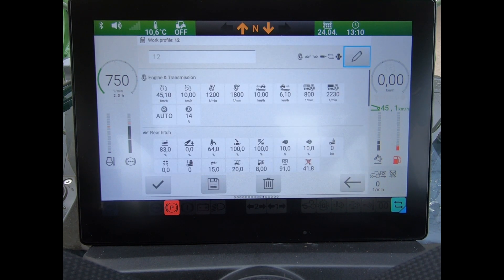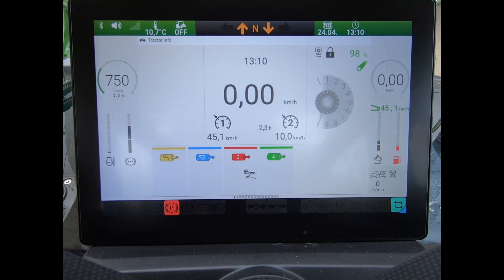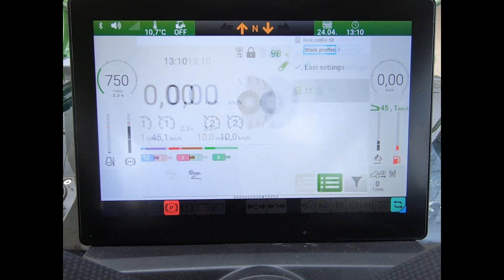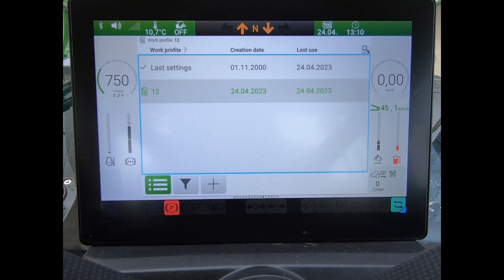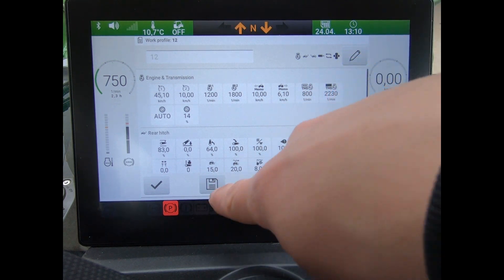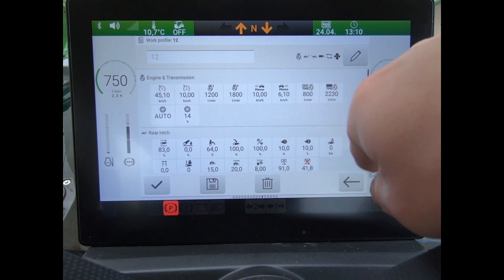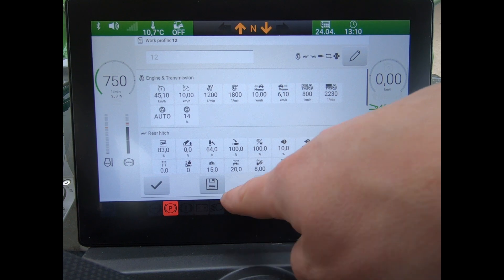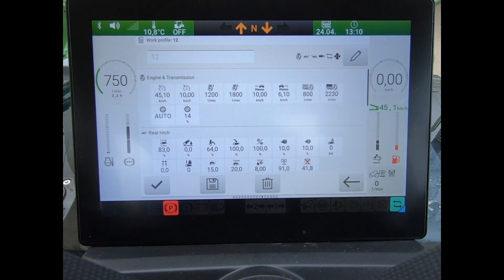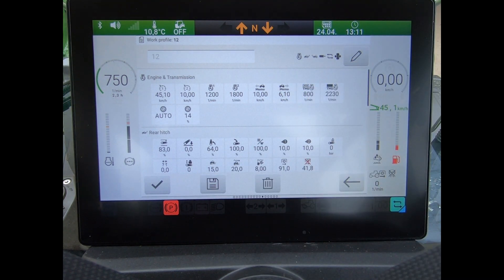Click through and add in that profile from there. If I wanted to delete the profile or save any changes made to it, we've got two options. One is I could open this option to edit the name. Down here I could delete that work profile, or if I've made any changes — whether I've added a different cruise control speed or made changes to the flow rates or linkage settings — I can save all those again under this profile by highlighting and pressing that button.